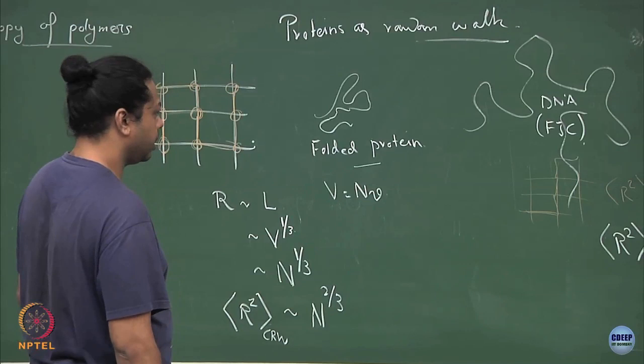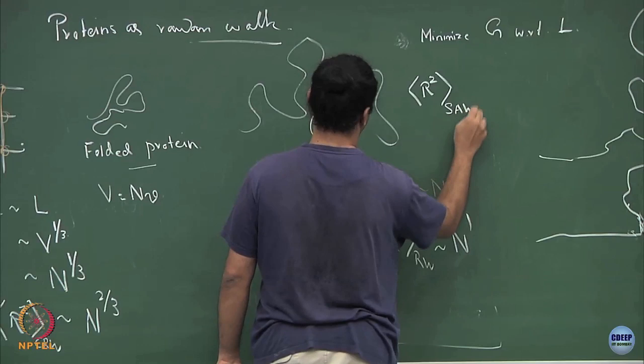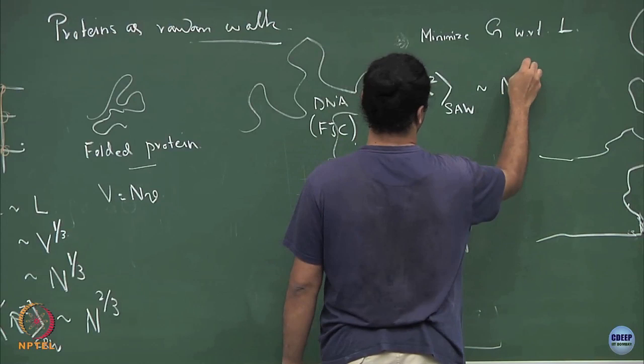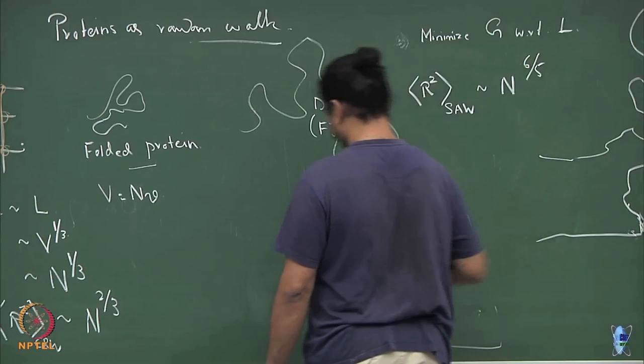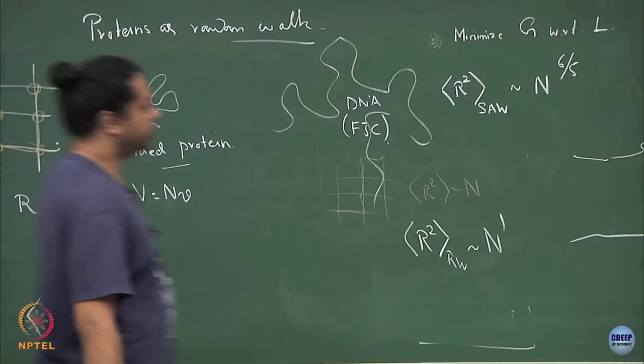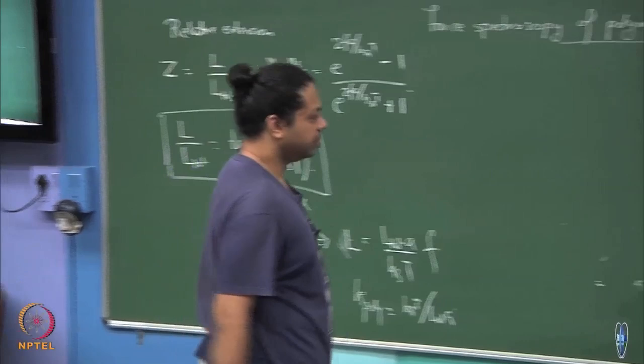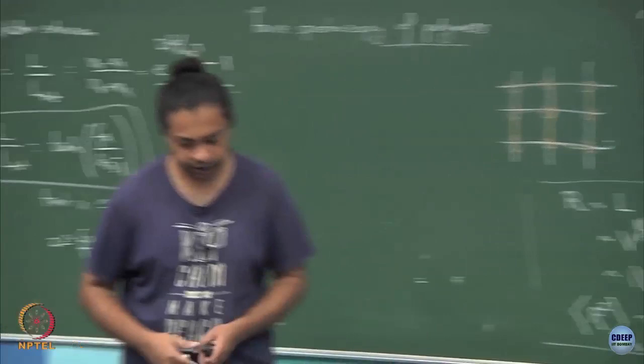Just for reference, R-squared of a self-avoiding random walk grows as N to the power of roughly 3/5, or equivalently 6/10. This is even more open because it is self-avoiding — you cannot have intersections, which provides outward pressure forcing the polymer to expand even more. For compact random walks, the typical size grows as N to the power of 2/3 instead of N to the power of 1.